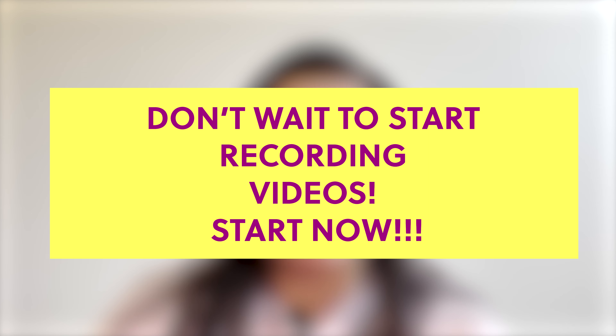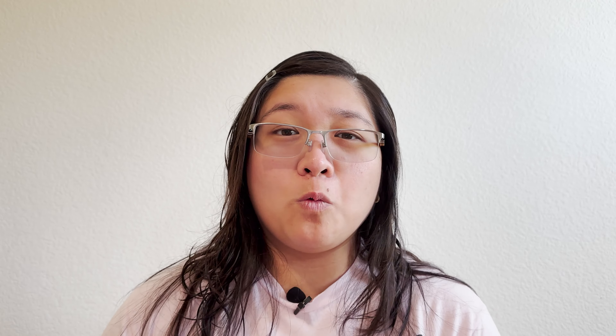Tip number two is don't wait to start recording videos — start now. There's no set rule for when to upload videos on YouTube. Film as many videos on what interests you the most: it can be manga, anime, video gaming — go nuts. Research your interests or niche on the platform, and consider having an upload schedule starting out, because consistently uploading videos will help you.